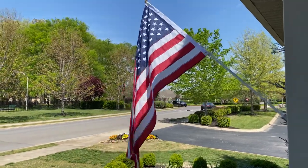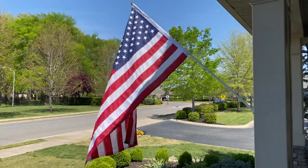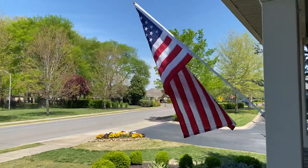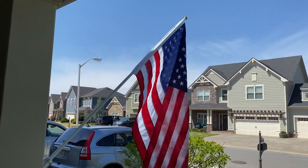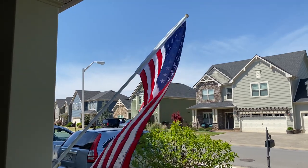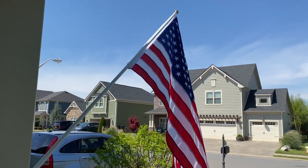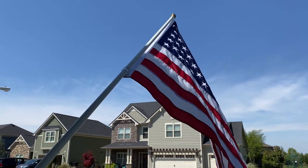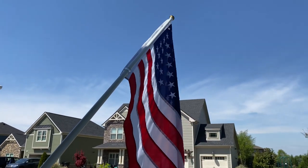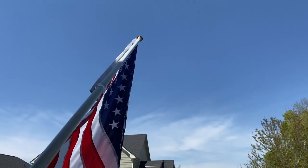I just could not pass up the opportunity to brag about this flagpole. If you've ever wanted a flagpole that reduces, minimizes, almost eliminates flag wrap, this is the flagpole. Let's just watch this for a minute — it's a beautiful windy day.